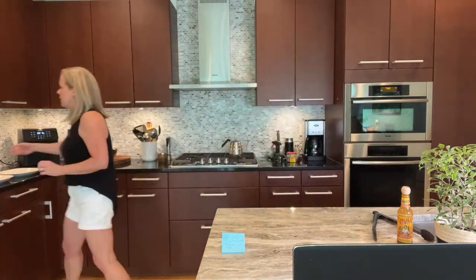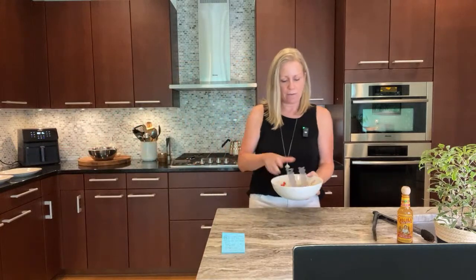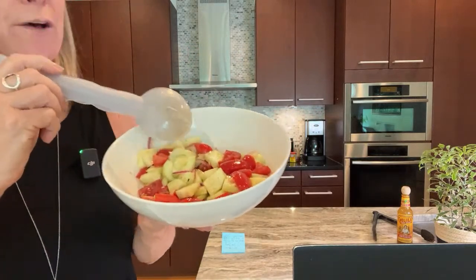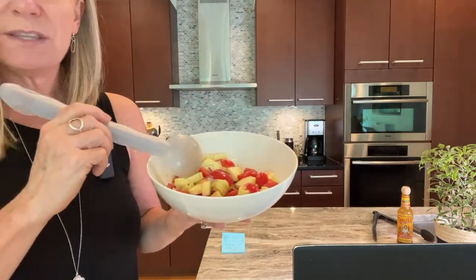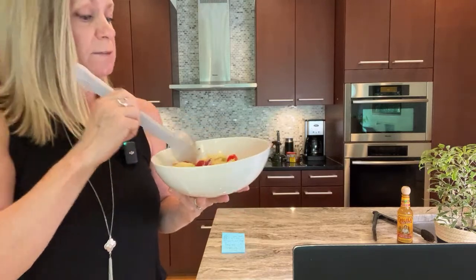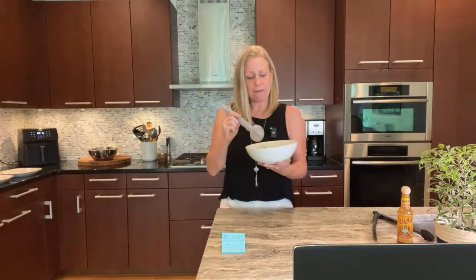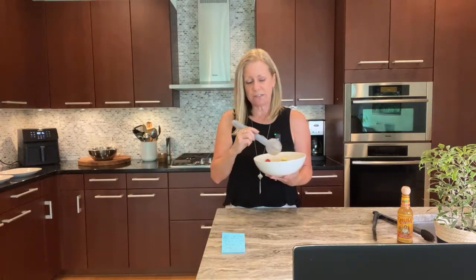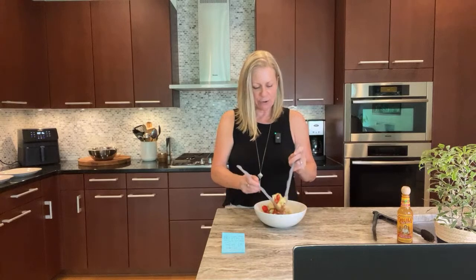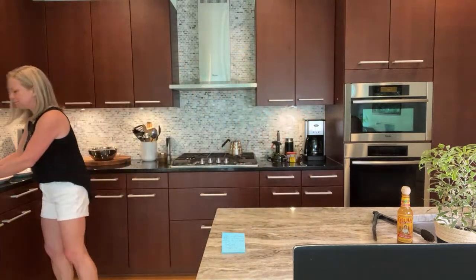One of the things I did so I wouldn't bore you all with my terrible cutting skills is: hubs and I like to have a salad with our wings. So I already made my biggest summer staple salad — cucumbers, red onions, and tomatoes. These tomatoes are actually San Marzano. I just did white balsamic vinegar with some olive oil, salt and pepper. I'm not a huge cucumber fan, but it's a great counterpart. That's what we'll be having with our wings tonight.